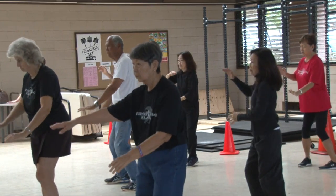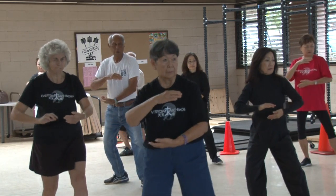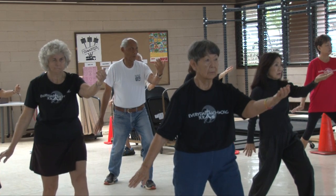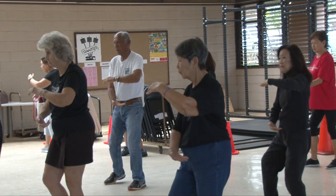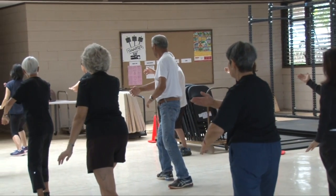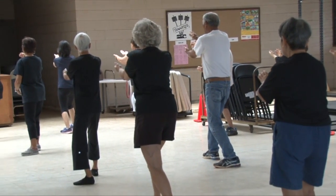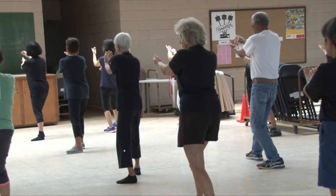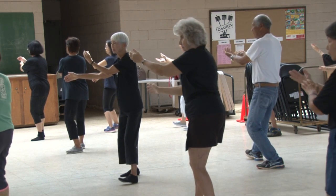Hold your ball on a T stance — we're going to part the wild horse's mane. Out on an L, move that ball, on a bow stance, here's your snack. Sit back, lower, pivot. Hold your ball on a T, on a bow stance. Sit back, lower, pivot — you're at 12 o'clock.